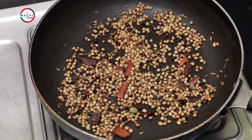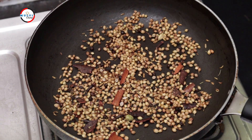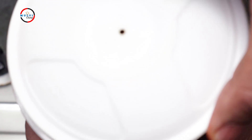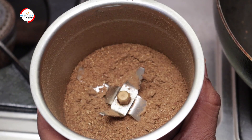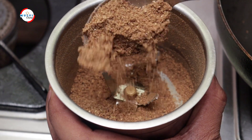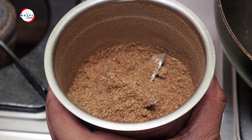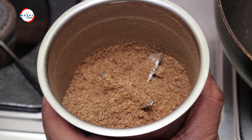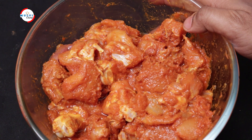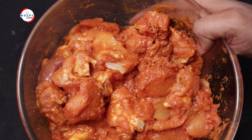Friends, we are going to grind this and make a fine powder. We are going to mix it up and put it in the next step. We will pour the chicken in the perfect way and cook the chicken in the pot.